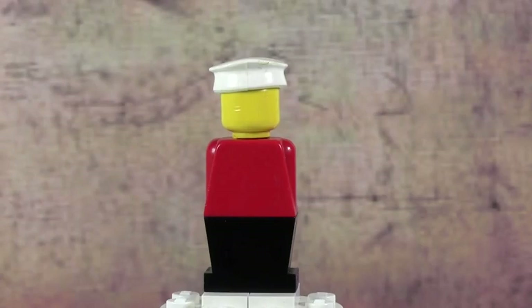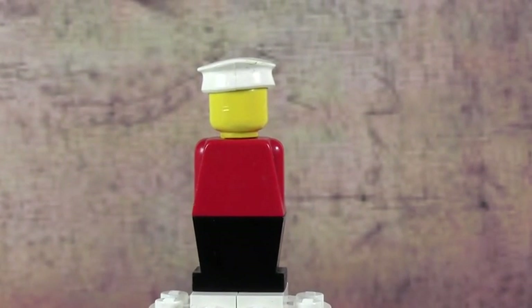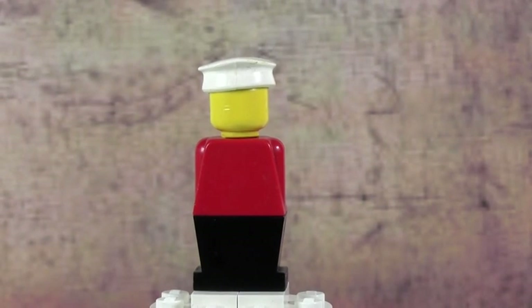This minifigure is from way before the 1980s, like the last minifigure I reviewed. According to my LEGO minifigure year-by-year visual history book, this minifigure is from 1975. That is five years before the 1980-something Benny — the last figure I reviewed, if you want to check that out. So this is a 1975 figure, and I think it's really cool to have in my collection. Let's get into it.